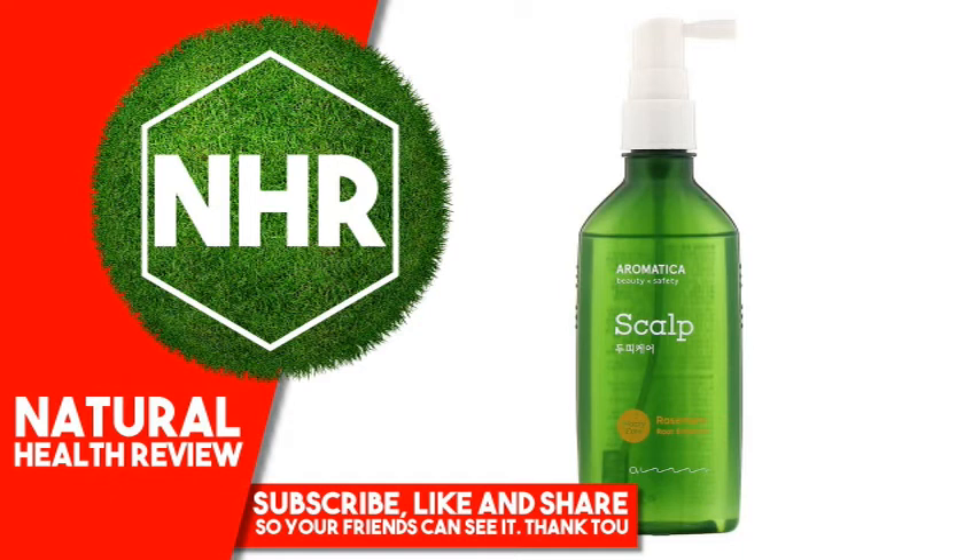Warnings: For external use only. Avoid contact with eyes. In case of contact, rinse thoroughly with water. Keep out of reach of children.